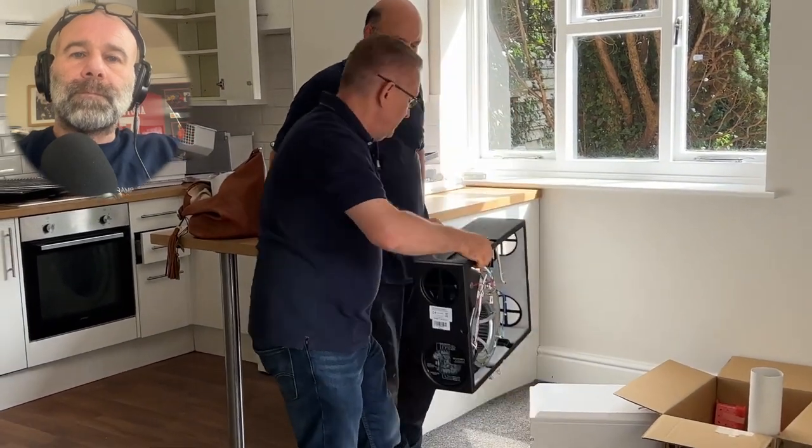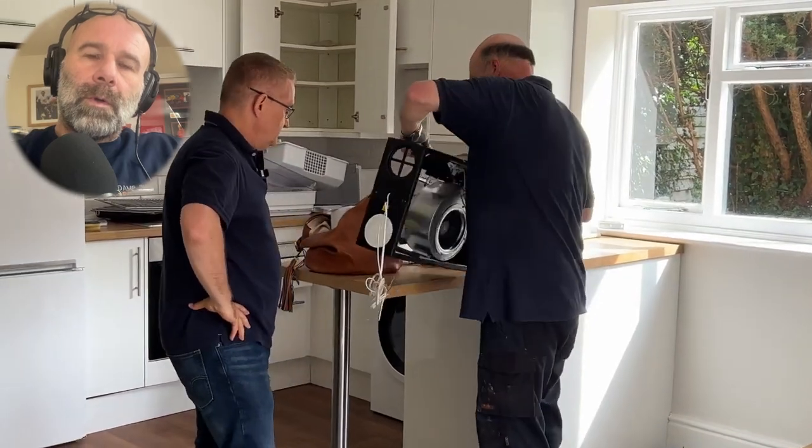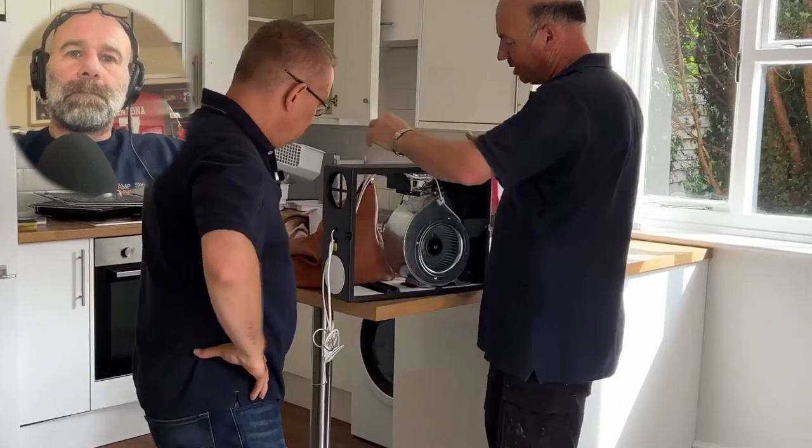We've fitted quite a few in properties we own and for customers. We tend to have these fitted rather than a loft-mounted unit just for access - there's no loft above. It's a positive input ventilation unit manufactured by Envirovent, so from a quality perspective it's all British-made - made in Harrogate. They have their own fitting teams and do their own surveys as well.